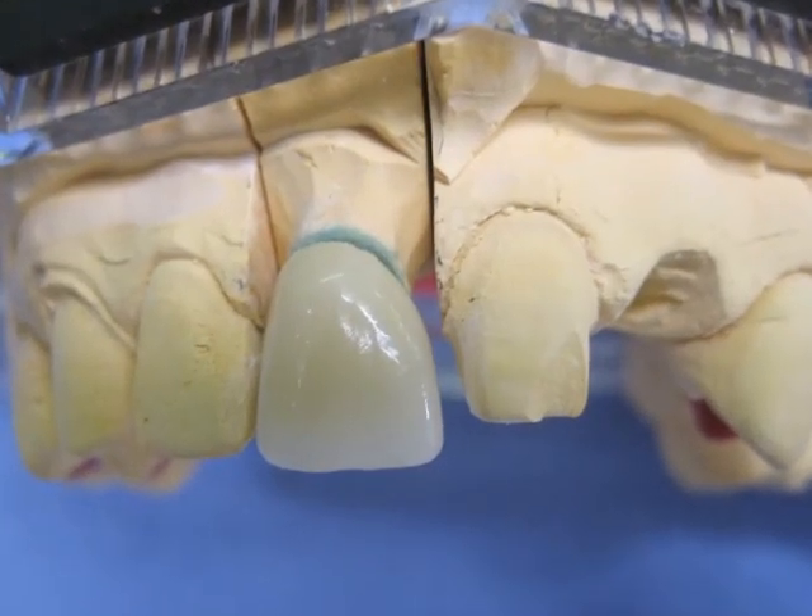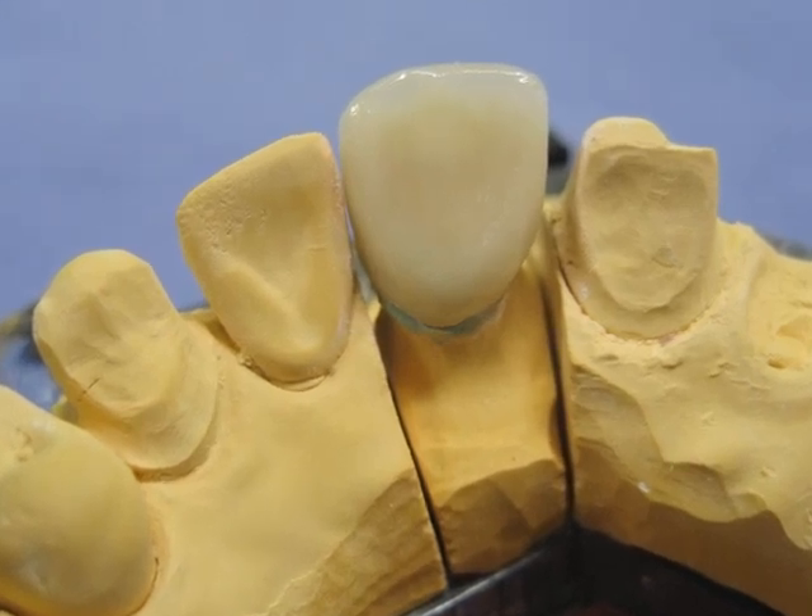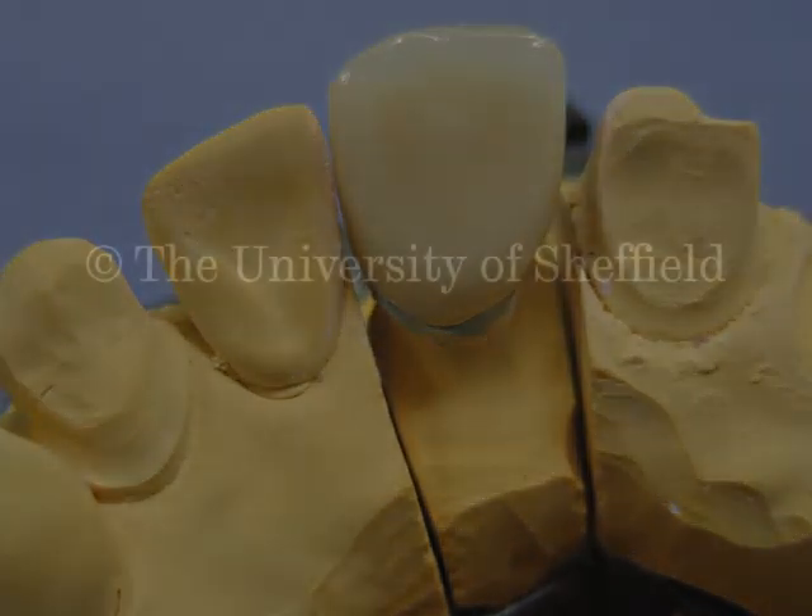That's it then. Out it comes from the furnace, all nicely finished off. A little bit of character on the incisal as you can see there, not too much. And that's the lot — job done. Excellent.